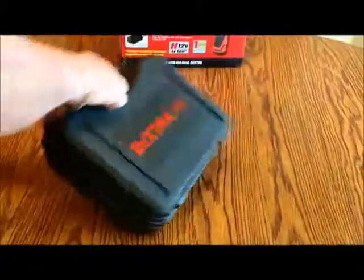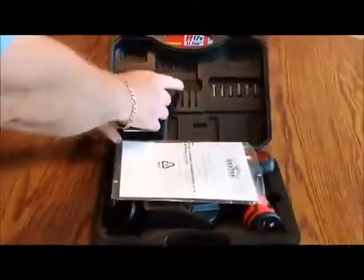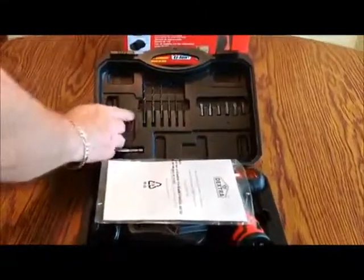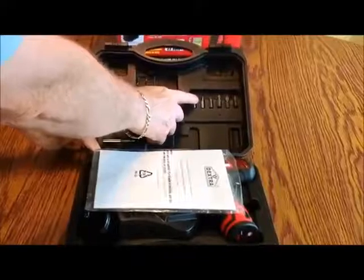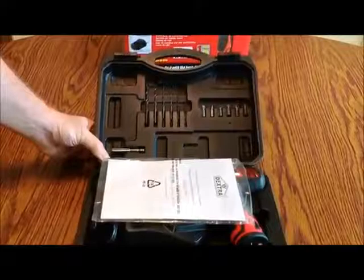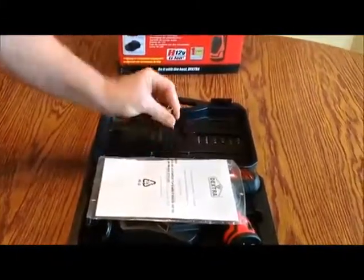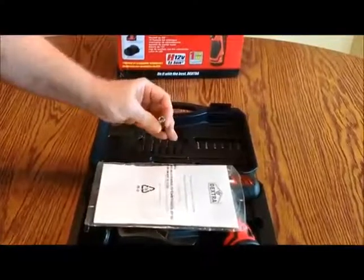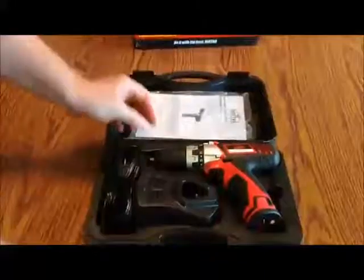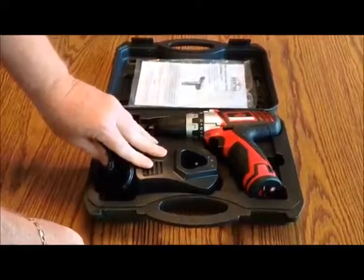As you open this up, you can see that it's nicely packed. Across the top, you have six different drill sizes inserted into the case. You also have flat-bladed screwdrivers and Phillips screwdrivers — two flat blades and four Phillips. You also have an extension bit with a magnet in it that will hold the bits in place. There's an instruction manual, the drill itself, and the AC wall charger.